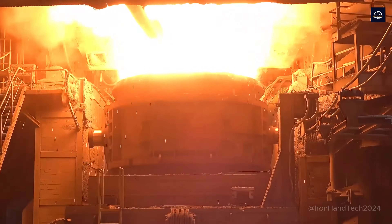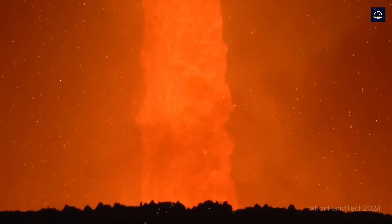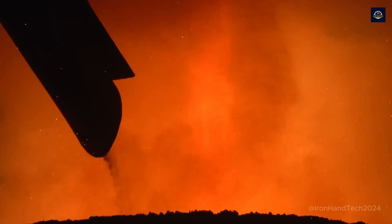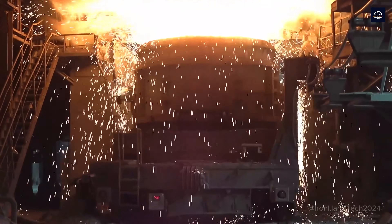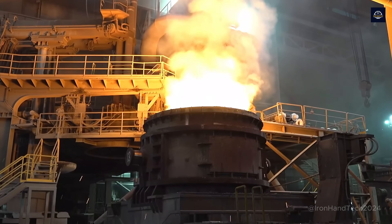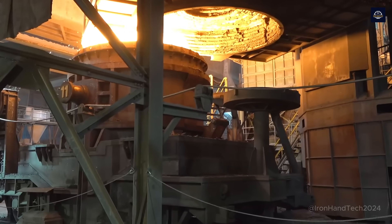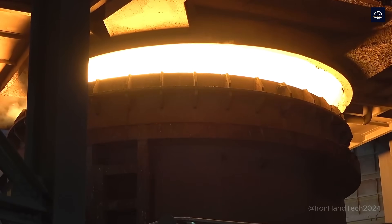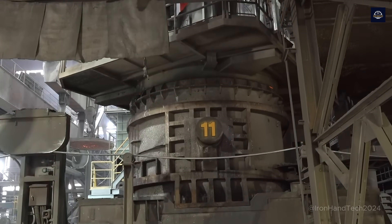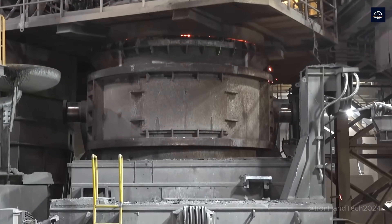The molten steel is transferred to the refining furnace — like a mobile laboratory where the molten steel is further treated to remove gases such as hydrogen and nitrogen. Compounds like calcium and silicon are added to deoxidize the steel, achieving optimal clarity and purity.